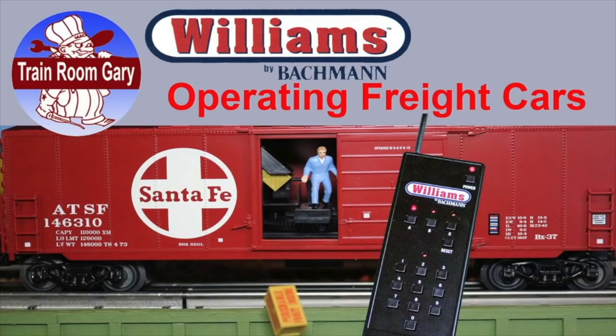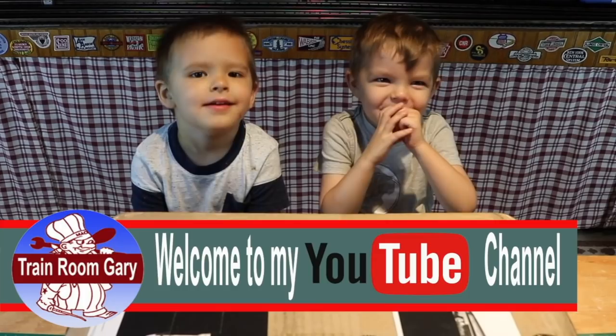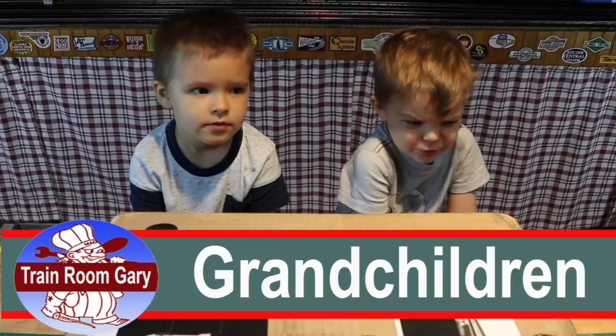Hi, I'm Training Room Gary and welcome to my YouTube channel. I'm behind the camera today and I have two helpers. What is your name? Adam. And what is your name? Noah. Adam, how old are you? Four years old. And Noah, how old are you? Three. Oh, he's three years old.